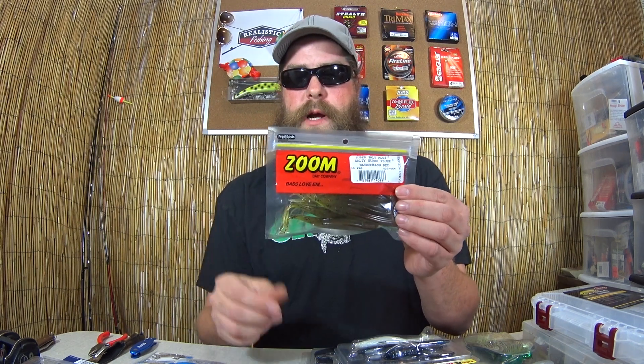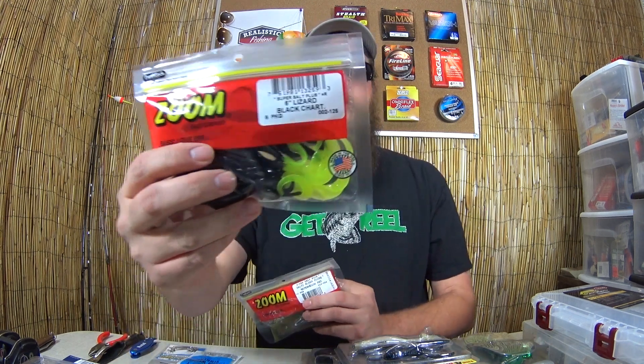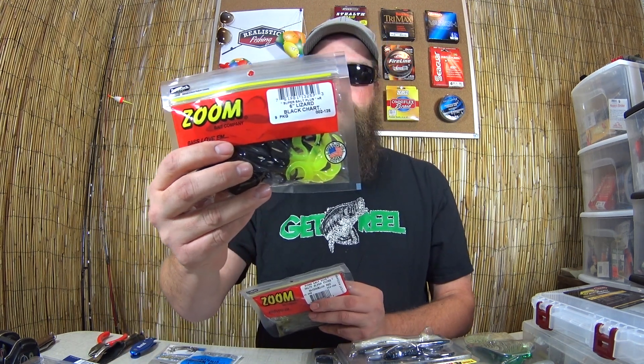We have watermelon red Zoom flukes, also black and chartreuse Zoom lizards. To go with those, some Gamakatsu 1/0 worm hooks, and also some 1/16th ounce worm weight sinkers.